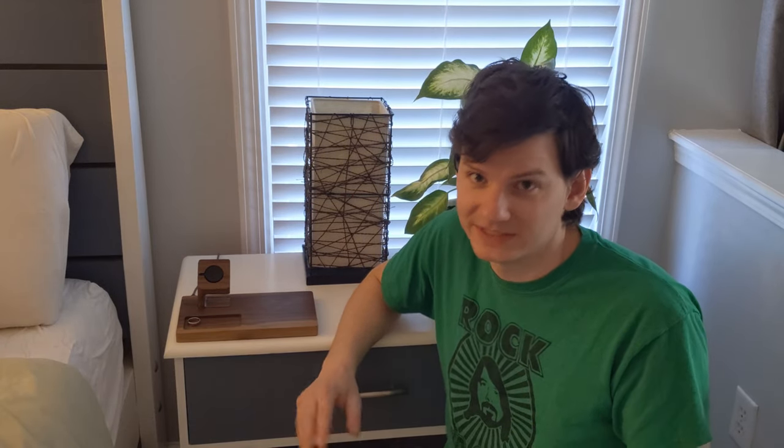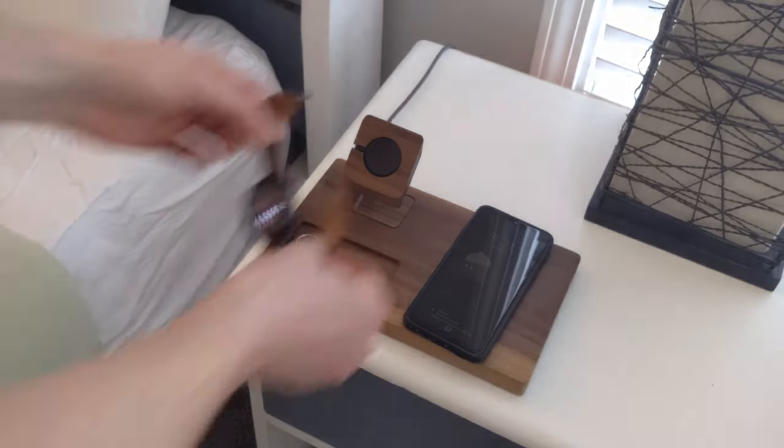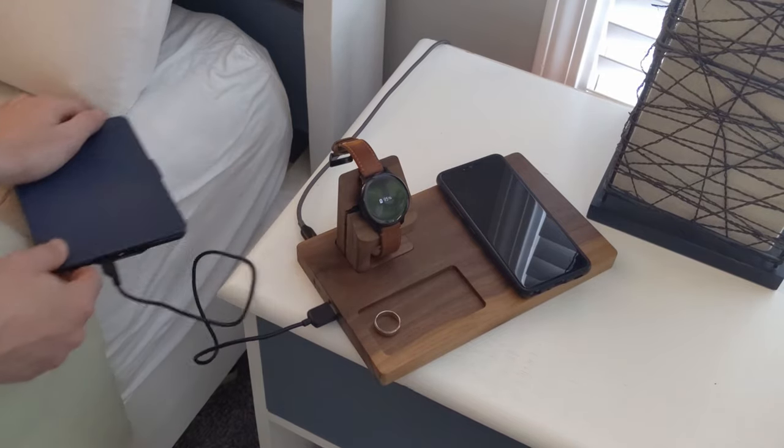Hello there, Bill here, and welcome back to Project Build, where today we're making a wireless charging station that can charge a phone, a smartwatch, and has an auxiliary port for anything else that needs to be charged all at the same time.